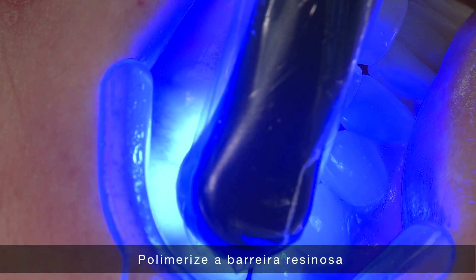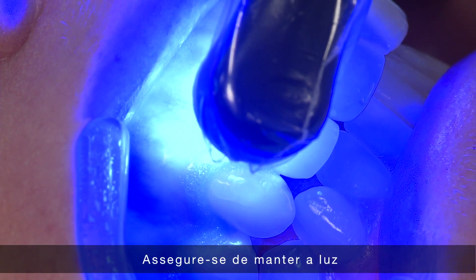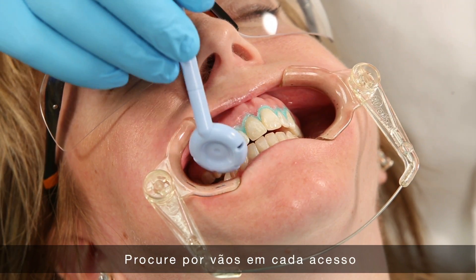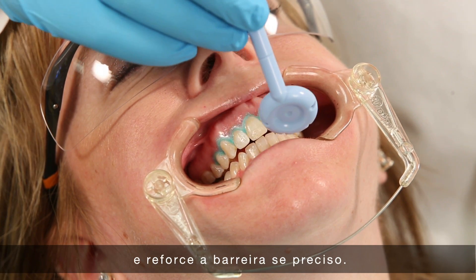Light-cure the resin barrier using a pass-by cure. Take care to keep the light moving over soft tissues. Check the line access of each tooth for voids and add barrier if necessary.